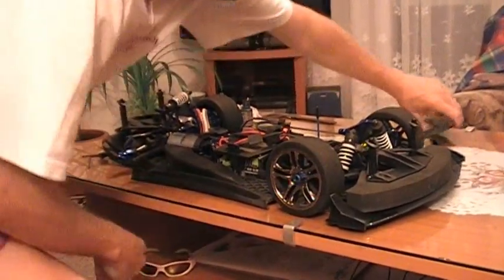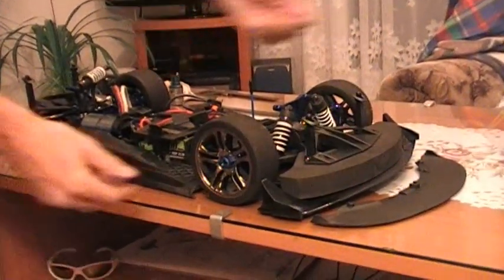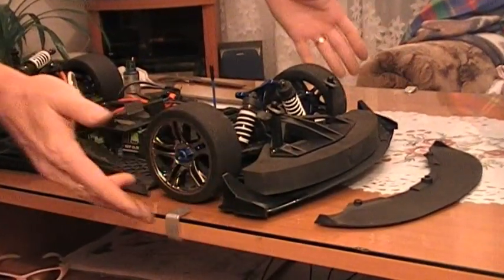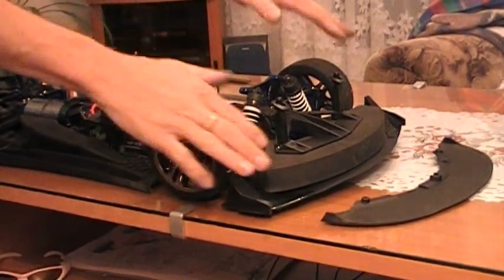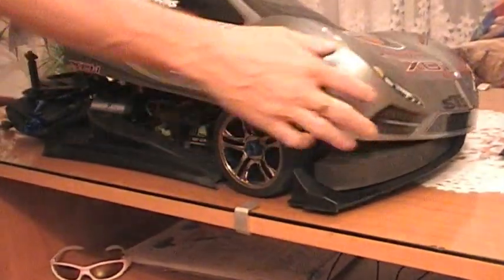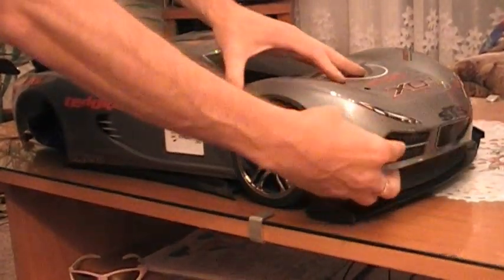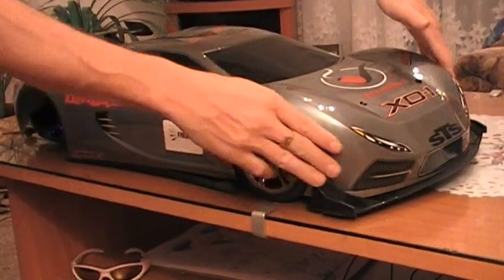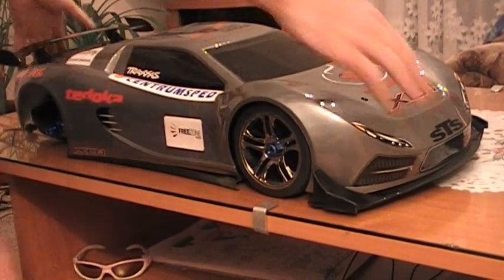Poslední věcí je nasadit přední downforce - přední spoiler. Ten nahradil úplně obyčejný plastový spoiler. Ten tuningový, dodaný v setu pro velkou rychlost, má náběhové boční hrany, čímž se zvýší přítlak na přední nápravu. Pokud nasadím karoserii, lícuje s ní a přítlak půjde přes model.